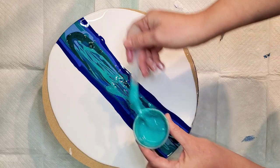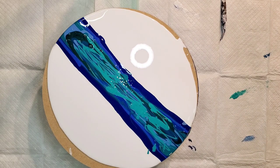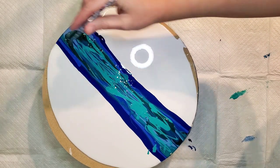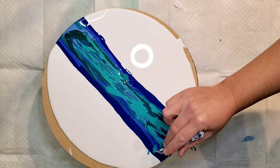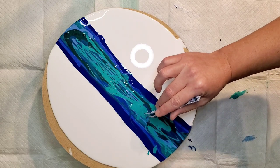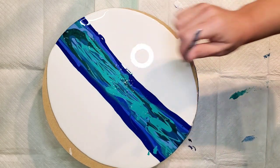I'm going to layer the cell activator on my tool — black is going to go down first so it will be the last one out. I'm using the titanium white cell activator from Graham for the first time. I know I like the black ones; now I'm trying the titanium white one from Graham.